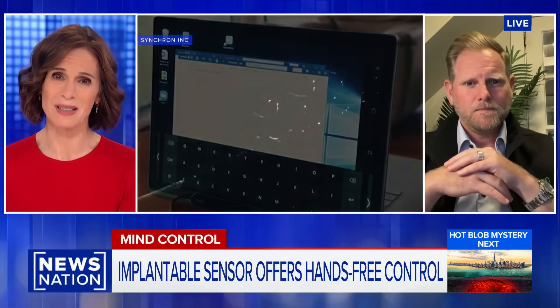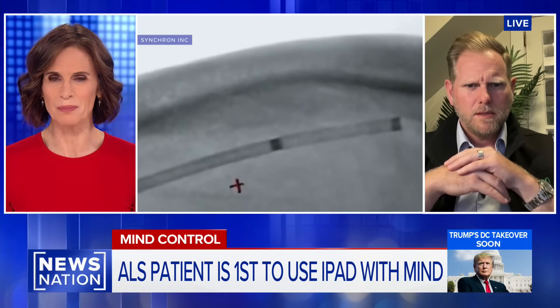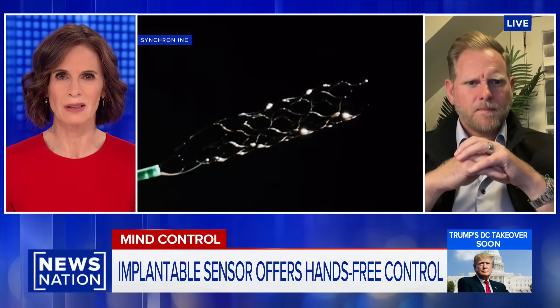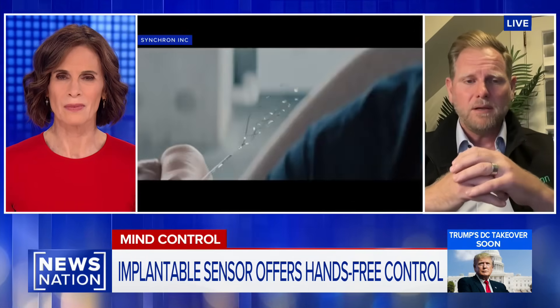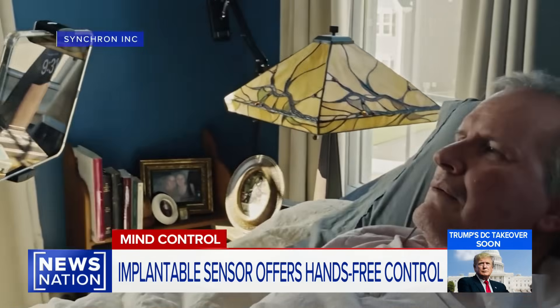ALS is a devastating disease with no cure — it's just terrible. But could this implant help not just people with ALS but others who are paralyzed? There are about 15 million people globally, about 3 million here in the U.S., with a motor impairment in their upper limbs — they can't use an iPhone like we can. For those who had a stroke or spinal cord injury and lost function of their upper limbs, it's critical that they have restored independence and autonomy in the digital world. It really has changed Mark Jackson's life.